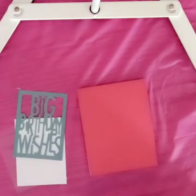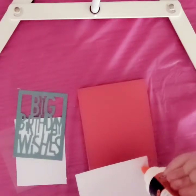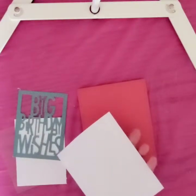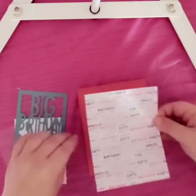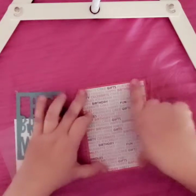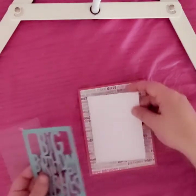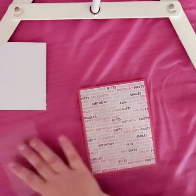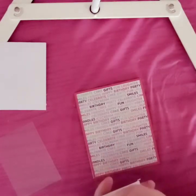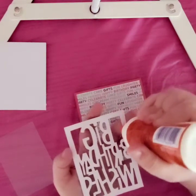Now the cards have you build everything one way. I'm not going to follow that way because I found a way that works easier for me — whether or not that works easier for you is up to you. So the first thing I want to do is take this background piece of word paper and center it on there. Then I'm going to take my glue and glue my acetate on.